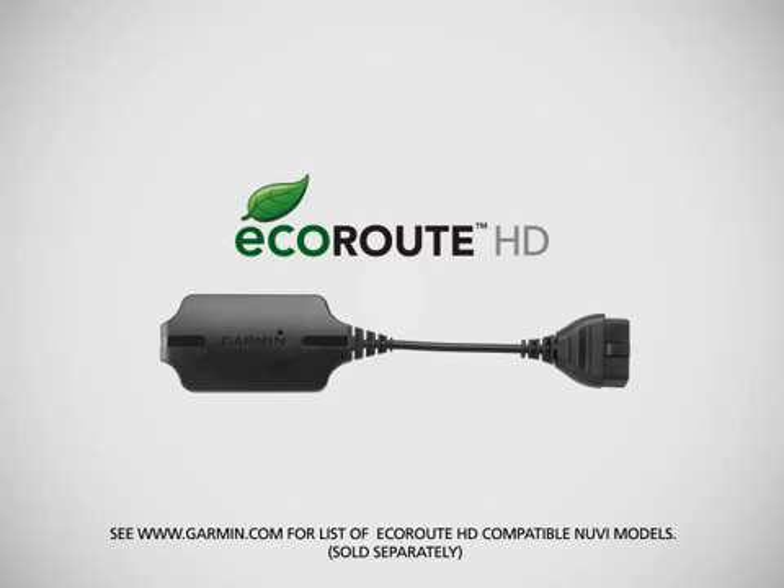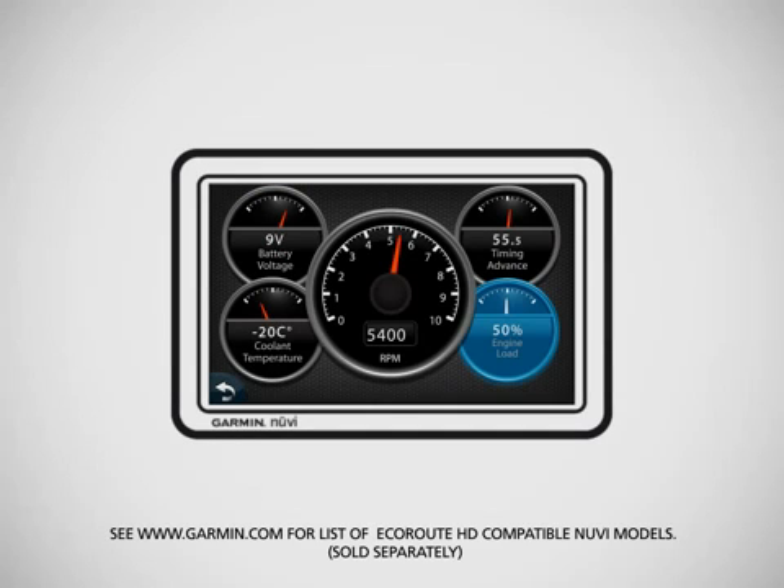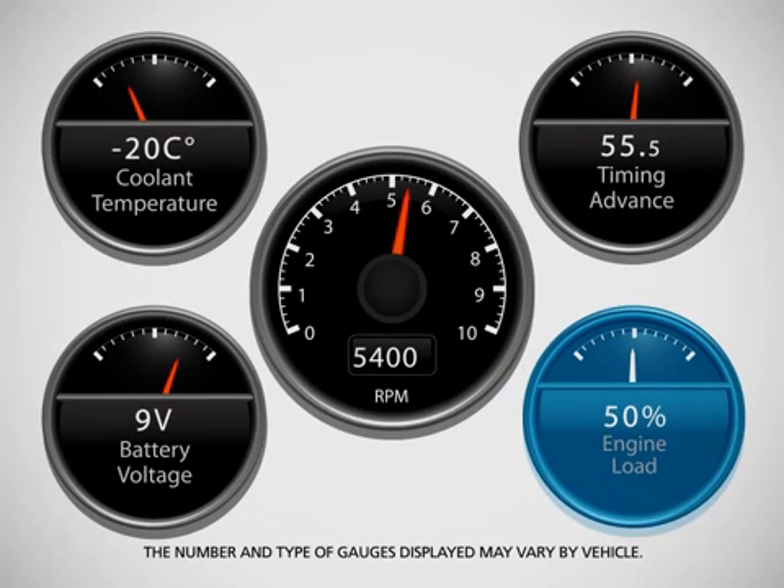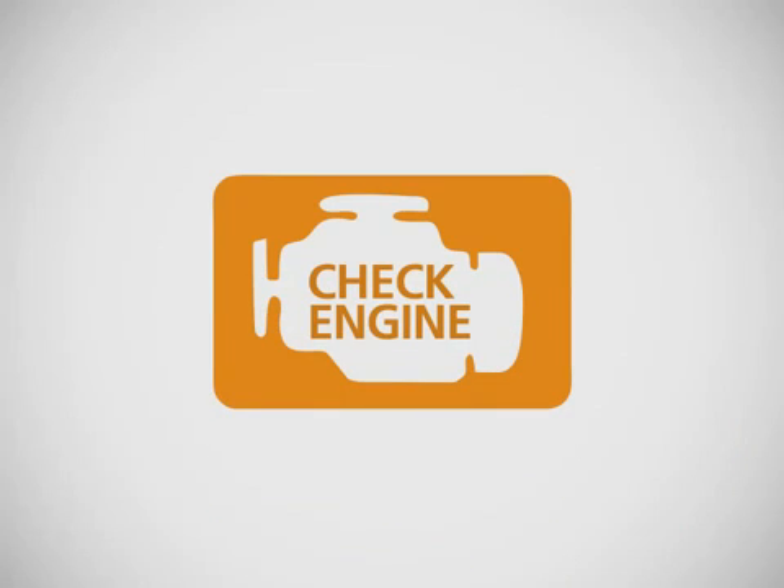EcoRoute HD wirelessly taps into your onboard diagnostics port to turn your compatible Nuvi into an engine performance monitor. It helps you see what's going on inside your engine with up to 11 accurate electronic gauges displayed on your Nuvi touchscreen.